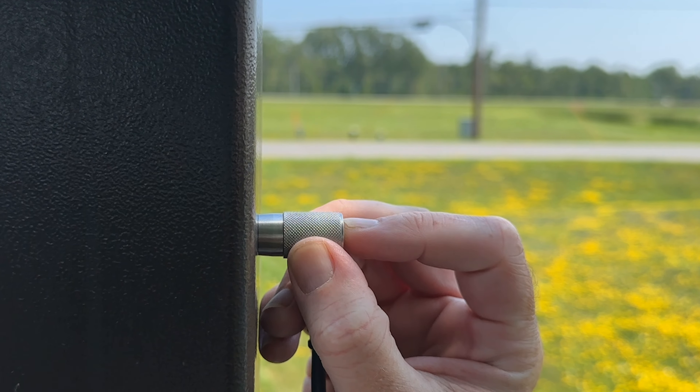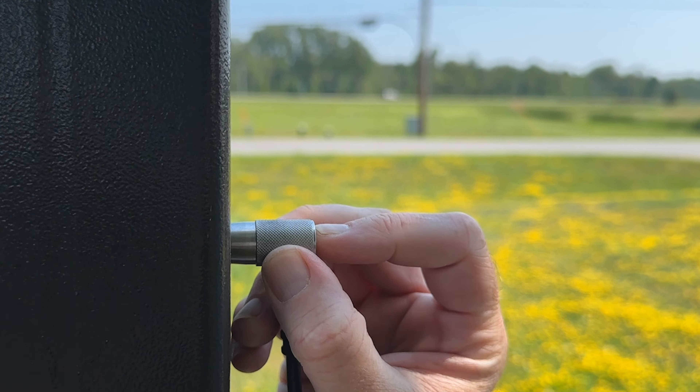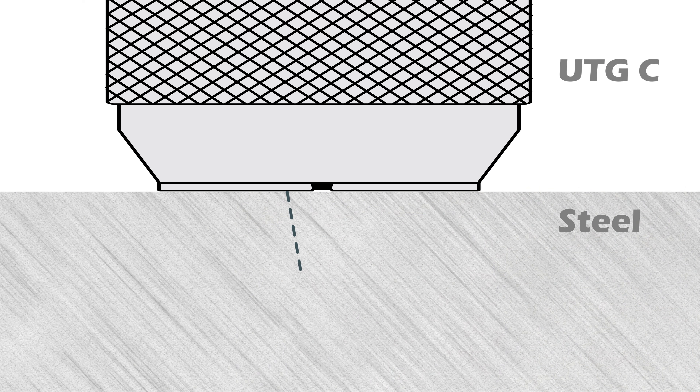When taking a measurement, an ultrasonic pulse is sent into the material, traveling through to the back side. When it encounters an interface such as air or another material, the pulse is reflected back to the probe. The time required for the pulse to propagate through the material indicates its thickness.